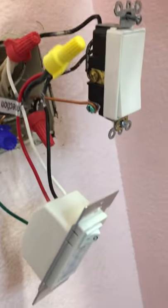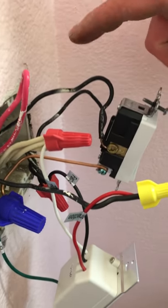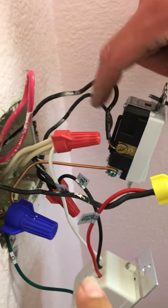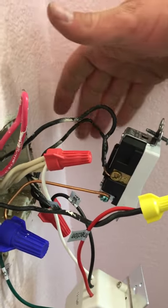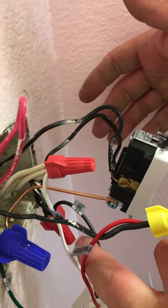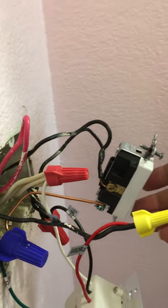Now that we have power going into this here and the switch coming into the power, it's the same power going into both switches. We got power coming in here and power coming in here, but this switch will control the vanity and the recessed light.